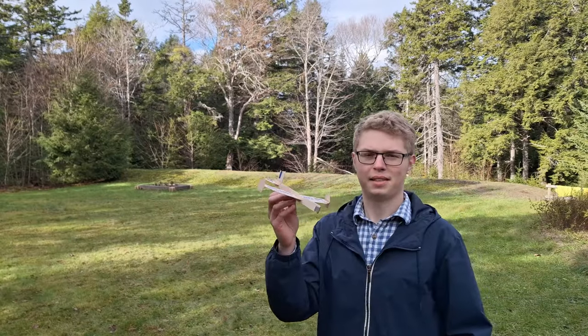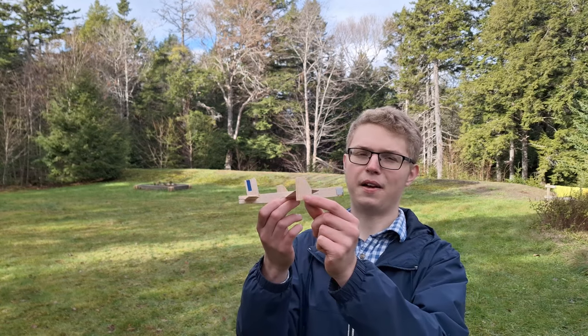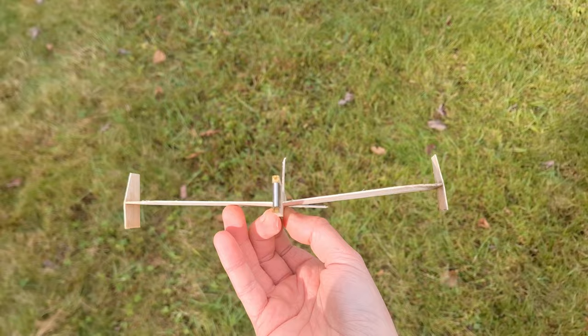This next one is kind of a mix of both upwards and downwards — now we're testing a wing fence. It looks the coolest, so it's already got that going for it.